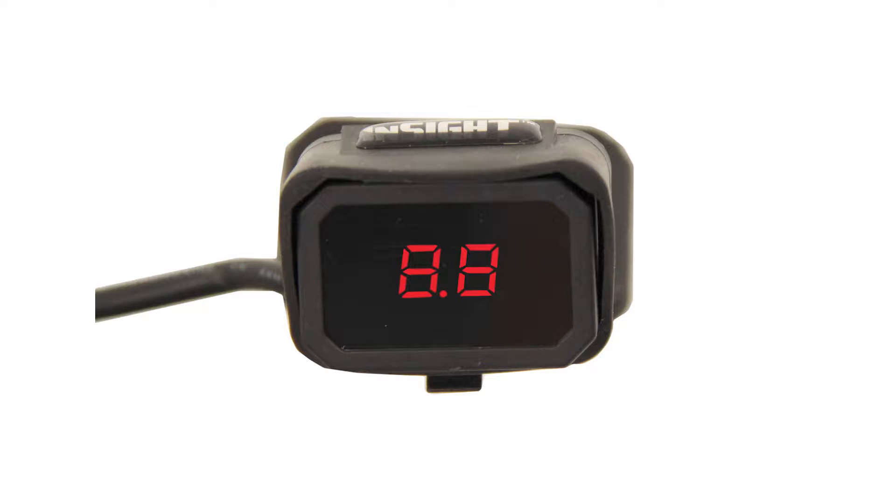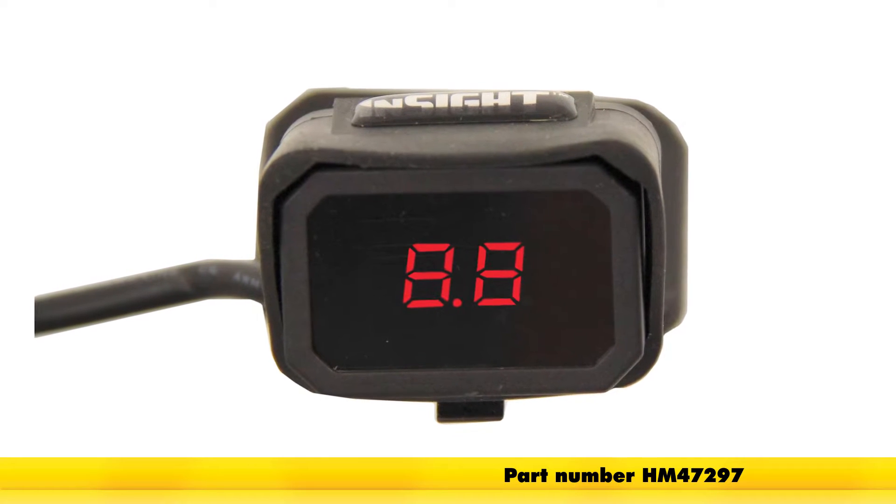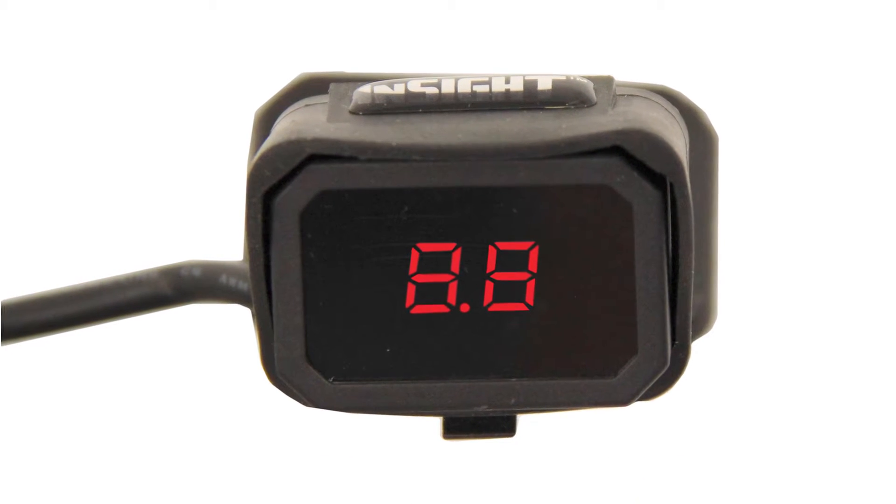Today on the 2008 Saturn Outlook we're going to install part number HM47297 from Hopkins. This is the Insight Flexi Mount Trailer Brake Controller.